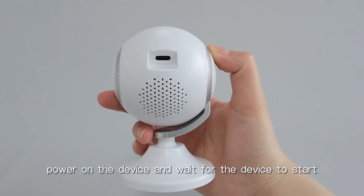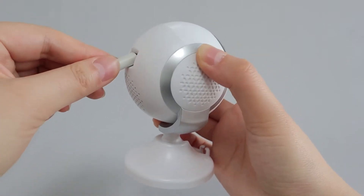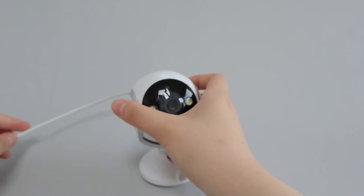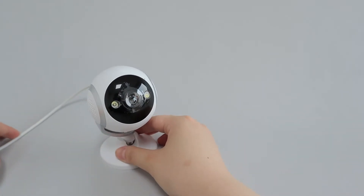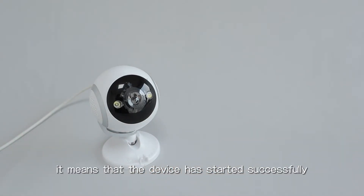First, power on the device and wait for the device to start. When the device emits a beep, it means that the device has started successfully.